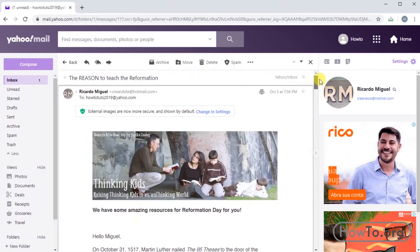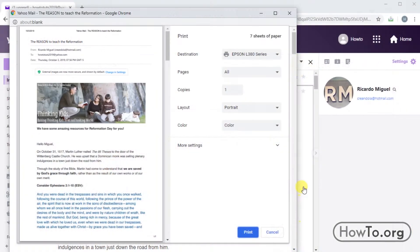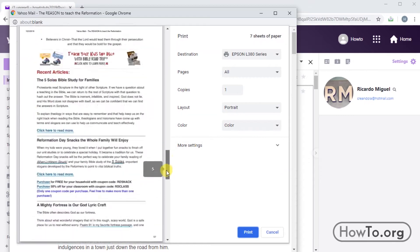At the top we can find the icon of a printer. When we put the mouse pointer over it, we see that it says print. We click it, and after this, a window opens where I have automatically converted my Yahoo mail into seven sheets of paper.